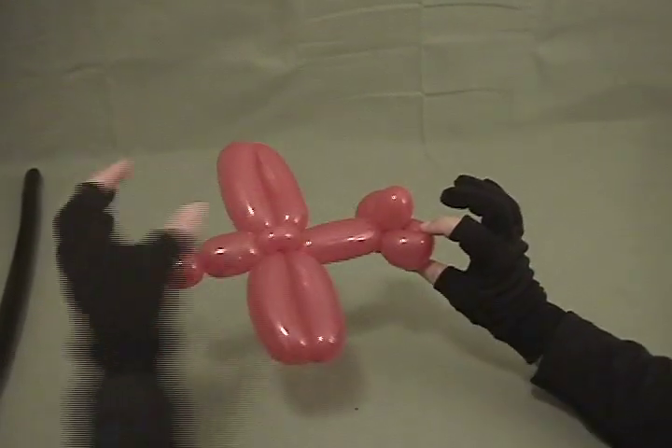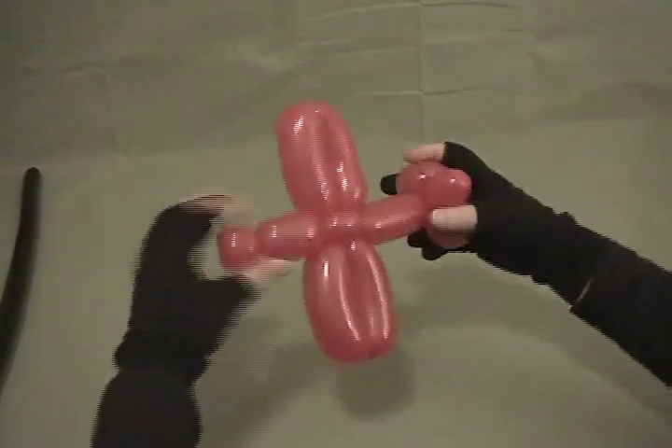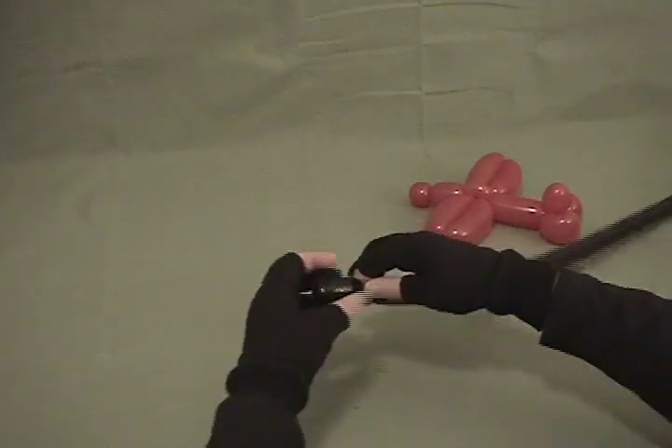You can stop there and have a really cute airplane — if you want to make just a simple one-balloon airplane, that's a great little airplane. But now we're going to take our black 160; set that aside, we're going to make several pieces.